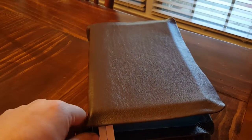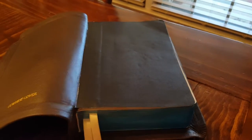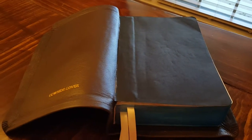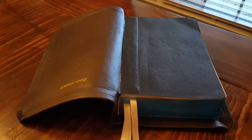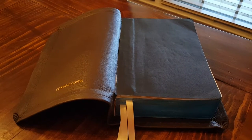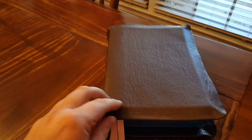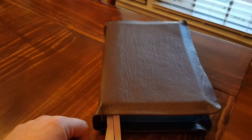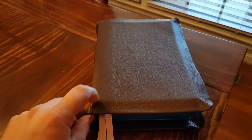This Bible is a Life Application NIV Study Bible and I really don't use the NIV very much, but my wife gave this Bible to me when we were dating and it has a ton of sentimental value to me. It was really in pretty bad condition — it had a blue bonded leather cover on it and that thing started coming apart over the last 13 years, so it was just time for an overhaul.